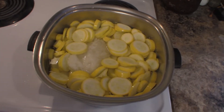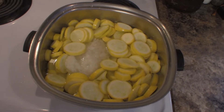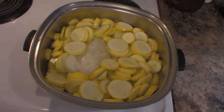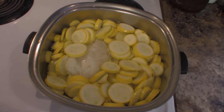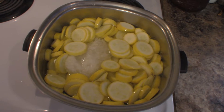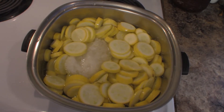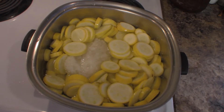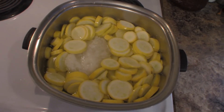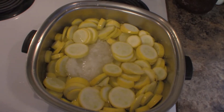So what I have here in my pot is three pounds of yellow summer squash along with some onions — that was probably one large onion that I had chopped and already in the freezer. We're going to parboil these squash for just about 10 to 15 minutes, just so they start to get a little tender. When they do, I'm going to drain those off and show you what we're going to do next.